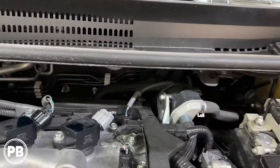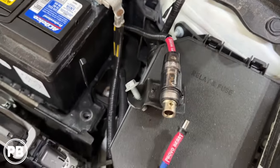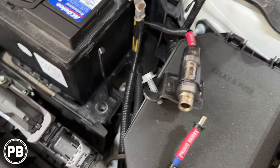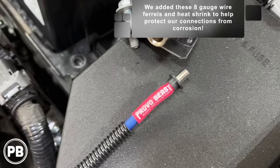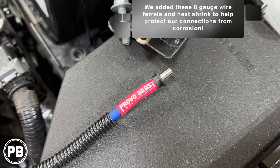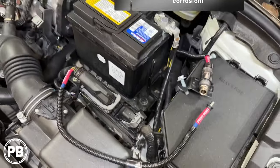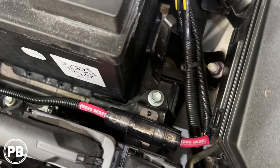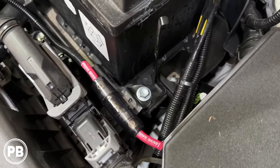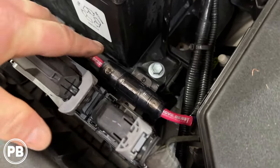With that wire now pulled through the firewall, we just routed it back behind the battery — it's a nice short run. We split-loomed it here, working on making our fuse holder. It's going to snag that battery bracket bolt there. We got our heat shrink and wire ferrule on for our fuse holder and it's going to seal nicely. We mounted our fuse holder, snagged that bolt, and created a little mount out of plastic left over from the amplifier mount — nice and secured using that bracket.